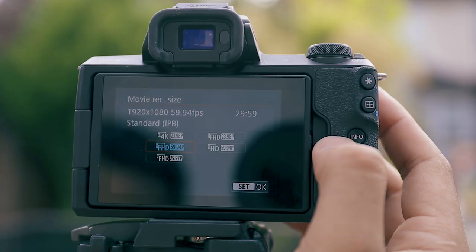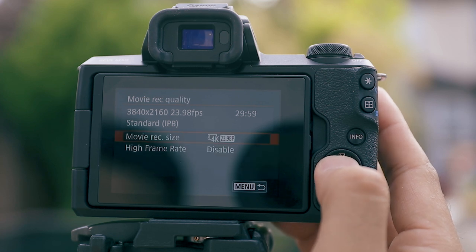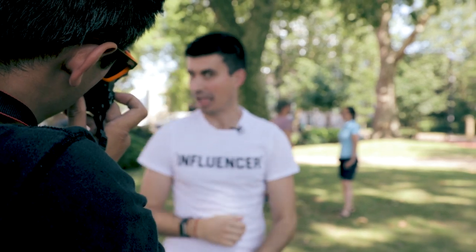So what does that mean exactly? Well, the difference between the two is primarily the processing of 4K video, faster continuous shooting, and better handling of noise in low-light conditions — all thanks to the Digic 8 processor in the Canon M50.